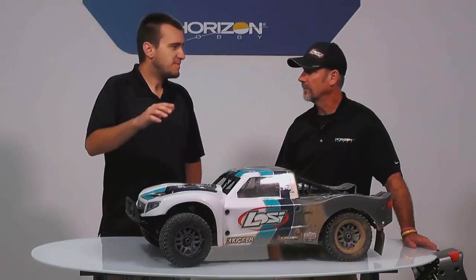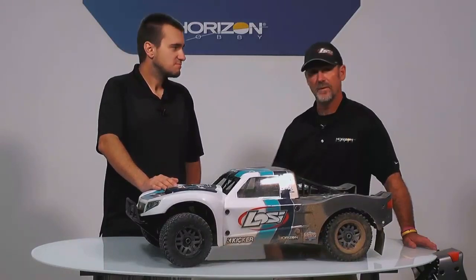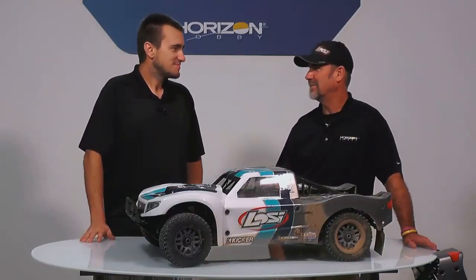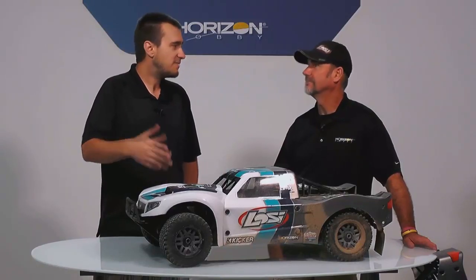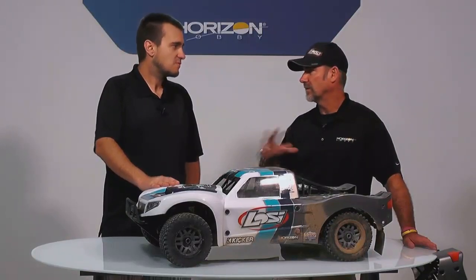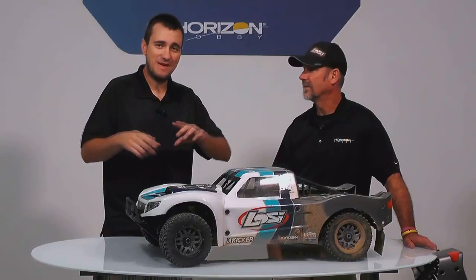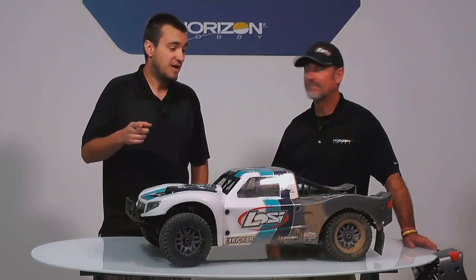Everyone's going to ask when these are available — October. So not too far. You'll still have plenty of time to run it before the snow comes in, at least for those of us in the Midwest. Out west they'll be running all year. I've seen these run in snow a few times, so this one you don't really need to put away at all. Price is $1,399 street — right at the same price as the current 5T, but this one is bind-and-drive so it doesn't come with the radio, which is why the price is the same. Everything will be on HorizonHobby.com and TowerHobby.com.